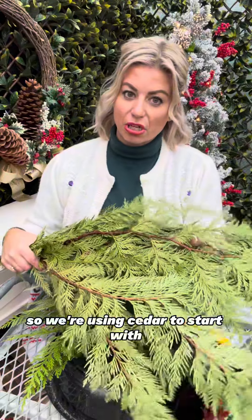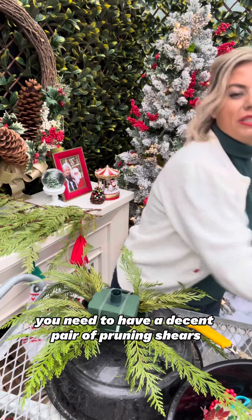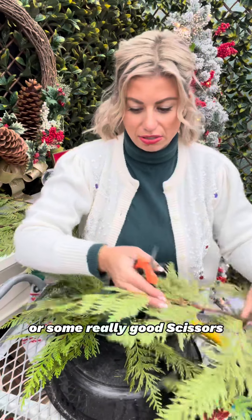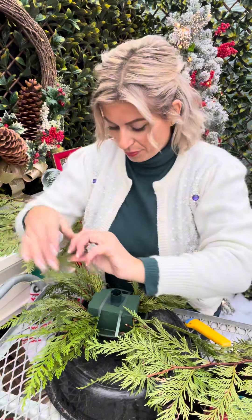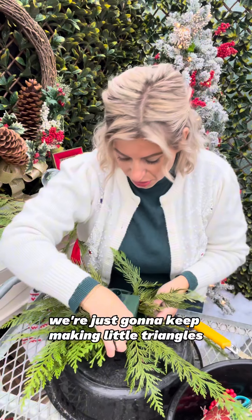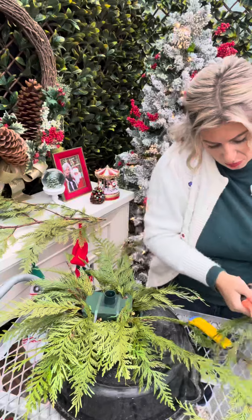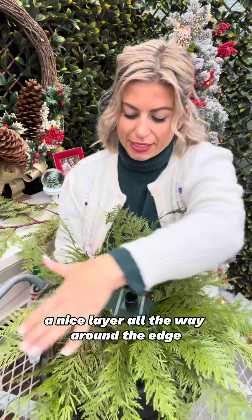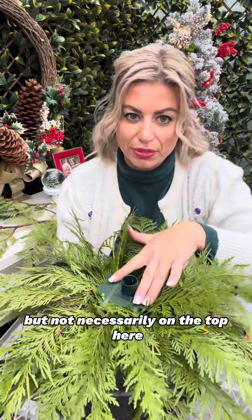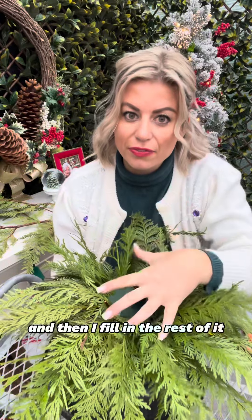So we're using cedar to start — this is always the main ingredient in our greens arrangements. When you're doing this you need to have a decent pair of pruning shears or some really good scissors, and we're going to use as much of the branch as we can with as little waste as possible, so we're really efficient with our materials. We're just going to keep making little triangles all the way around. Now we're at the point where I have a nice layer all the way around the edge but not necessarily on the top. Something I do whenever I put a candle in is I put a swirl of branches right around the candle holder and then fill in the rest.